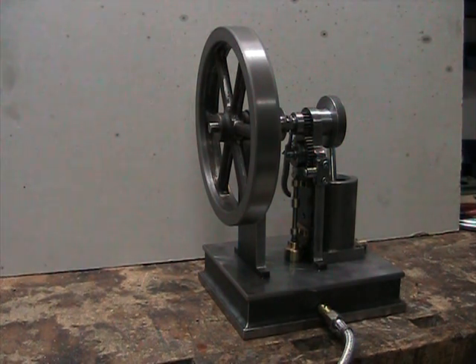Okay, here we go in hit and miss mode. Got the governor finished and the latch finished, and everything is pretty much working the way it's supposed to. Let me see if I can get her going.